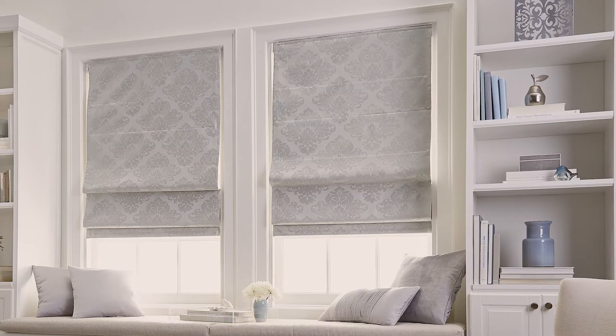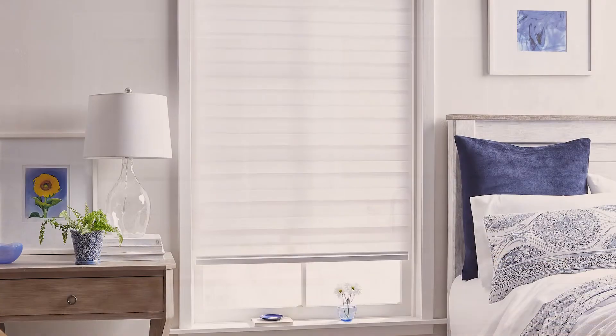So first let's explore the use. Is your goal decorative, light filtering, privacy, or room darkening? You might opt for a room darkening shade in a bedroom, but for a living room like this, I favor something a little more decorative.